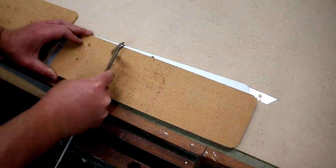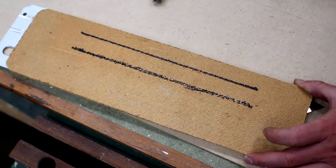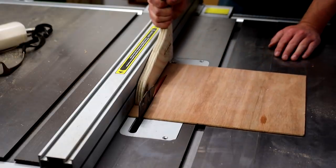First I marked up the approximate location of the ribs using my calipers — I'm using a marker pen here just so they're easier to see on camera — and I cut some thin scraps of plywood which I could then glue onto the underside of the plates.